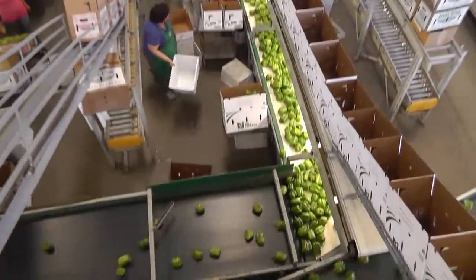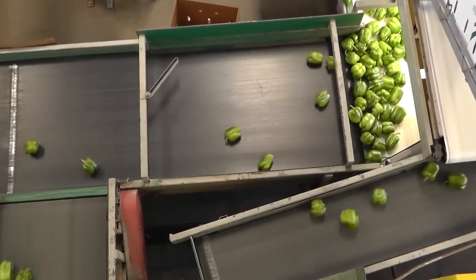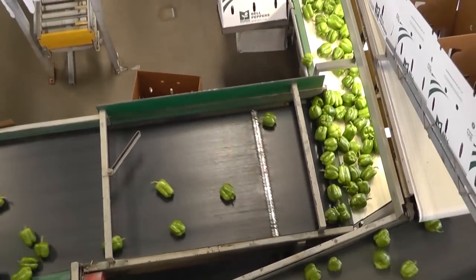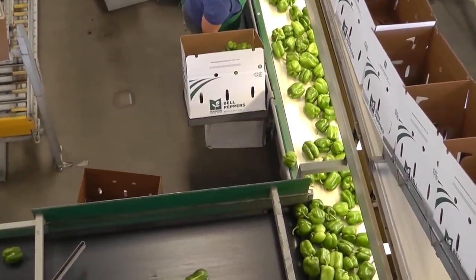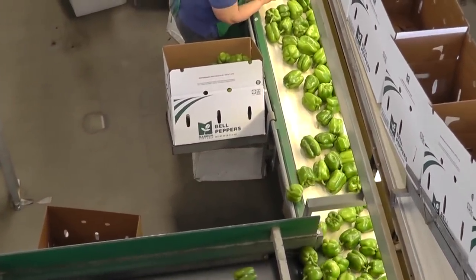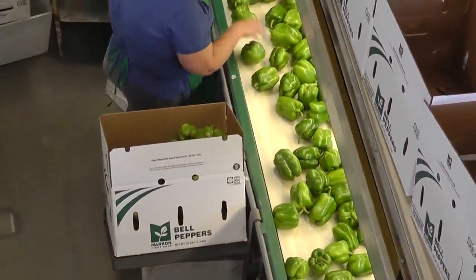After the bells have been sorted for size, they're going to get diverted to this last line for packing mediums. The ladies down here below are still doing another quality check, checking for color and size, making sure that those bells meet our specifications for first crop, and then placing them into the box.